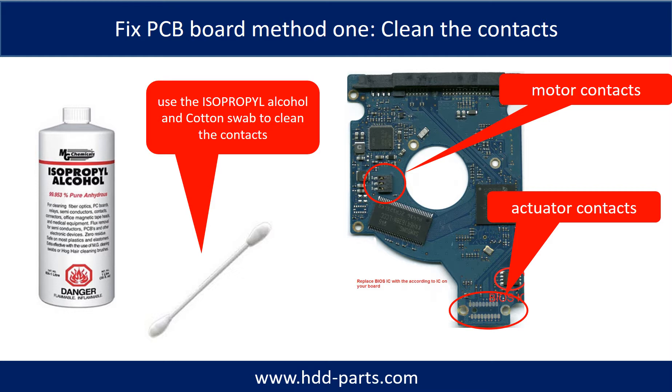Method one: clean the contacts. Cleaning the contacts on the PCB board and also on the hard drive can fix the problem caused by poor connection between the PCB board and the hard drive.